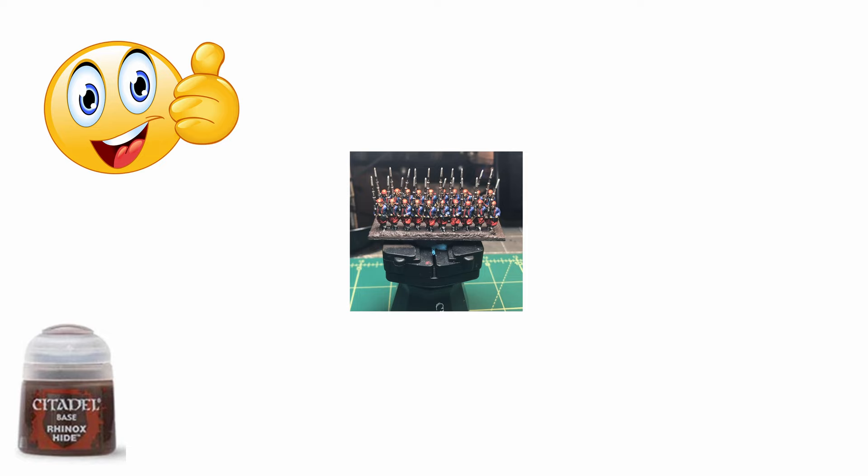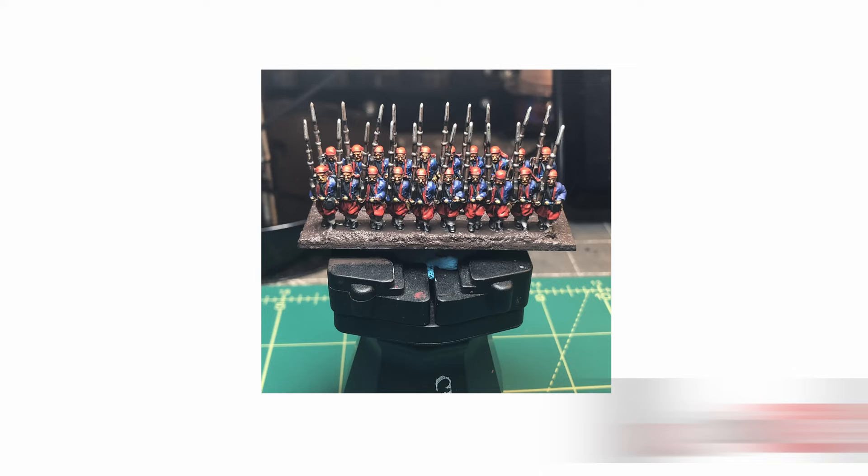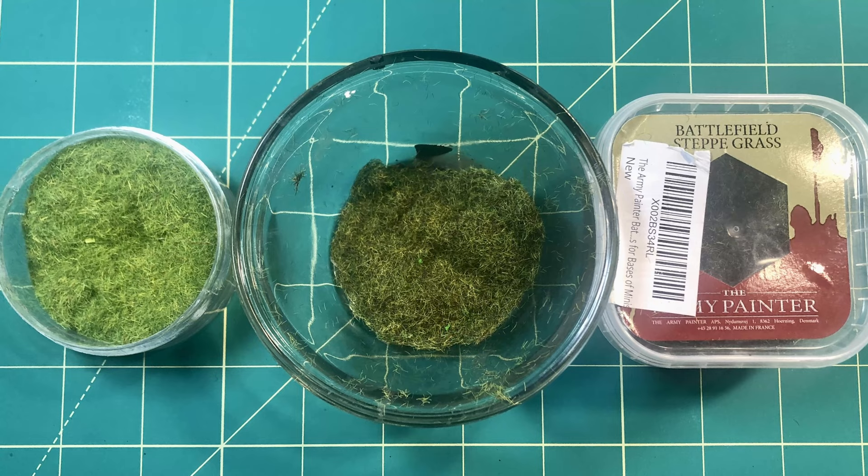Now the miniature is ready to base. I pre-painted the base with Rhinox Hide from Games Workshop. The painted stand and one other were glued to the base. I then applied a layer of Sterling Mud, a textured paste from Games Workshop, which helps level off the step where the miniature's base meets the main base. Once the Sterling Mud had dried I applied a thin coat of diluted PVA glue and then added a mix of two colours of basing flock. I then added some tufts and flowers to complete the miniature.